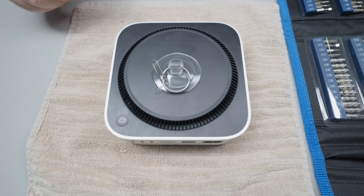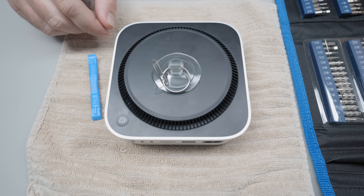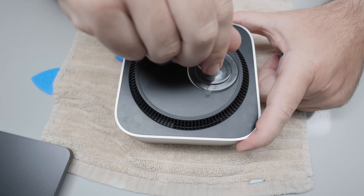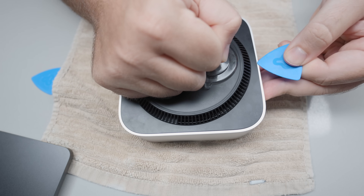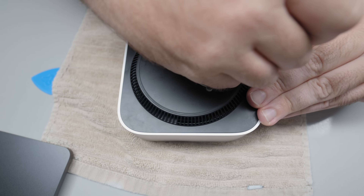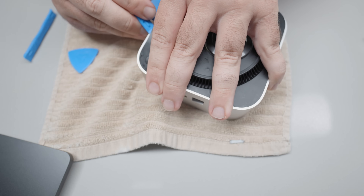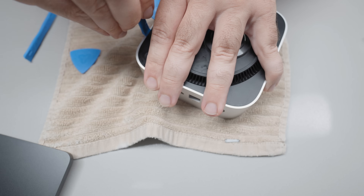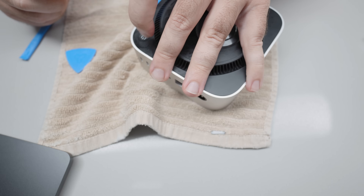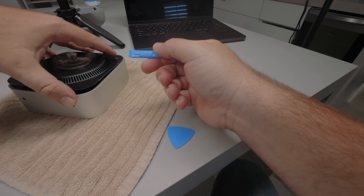I put a regular towel down to put my Mac Mini on — you need to put it on something and not directly on a table, because the Mac Mini will move around and you could scratch it. I put the suction cup on and I'm putting one of the triangle pieces in the gap to grab the spudger and start taking the clips out. There are four clips in this top piece, and you want to be careful because if you do it too hard, you could crack the actual bottom plastic of your Mac Mini. This took me the longest to do — about half the total time — but I didn't crack anything. Take your time and make sure you're properly getting the clips up.